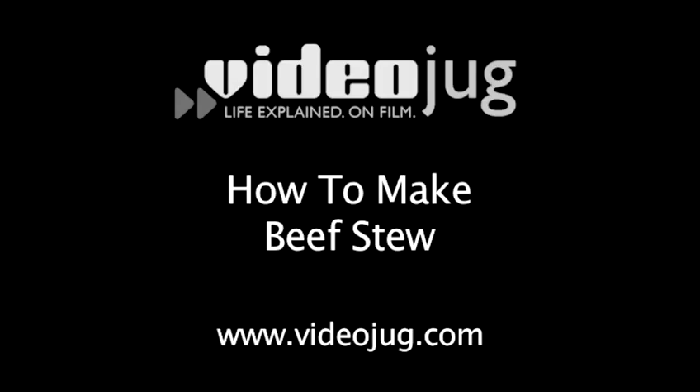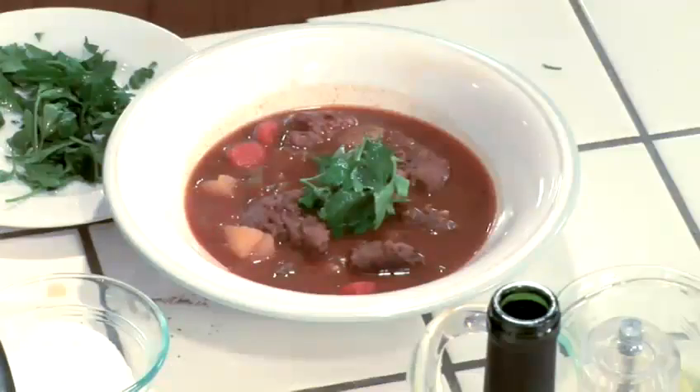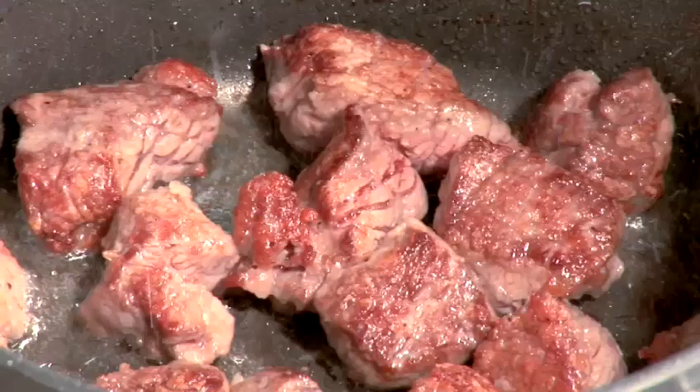How to make beef stew. Hello, welcome to VideoJug. My name is CJ. Today I'm going to show you how to make beef stew. It's the perfect dish for really cold weather or if you just want to hug somebody. So let's get started.